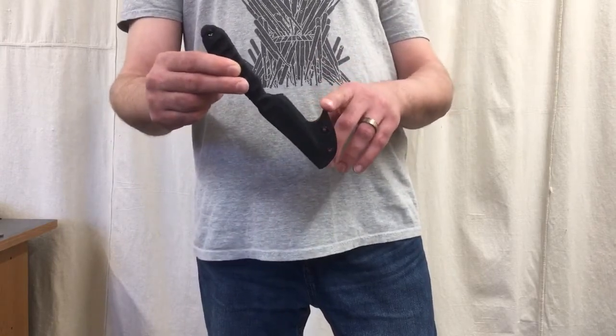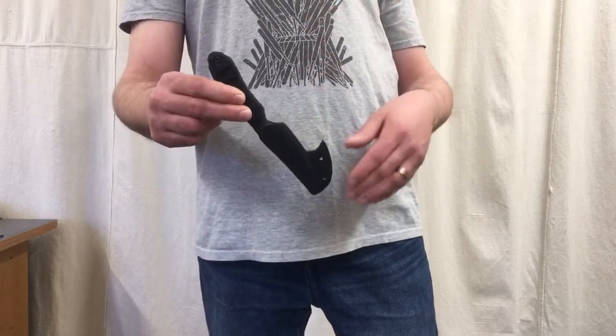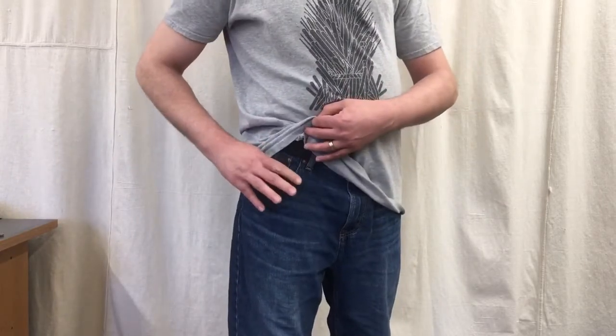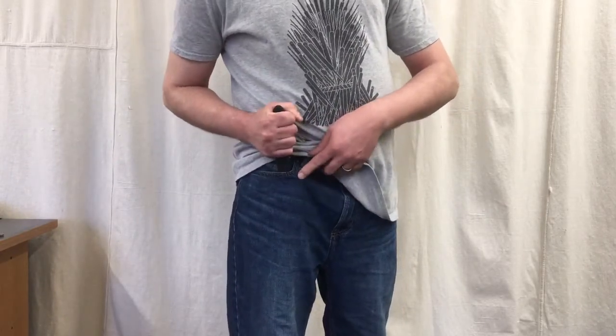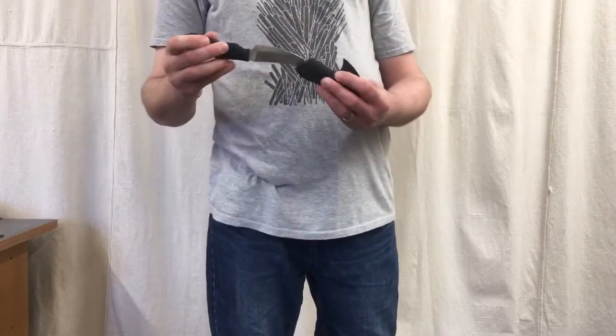It'll have a hook on it that will engage the inside of the pocket and allow the knife to be stripped free of the sheath on the draw stroke. The knife goes into the pocket, and as I draw it out, the hook catches the inside of the pocket and allows the blade to be drawn clear of the sheath.